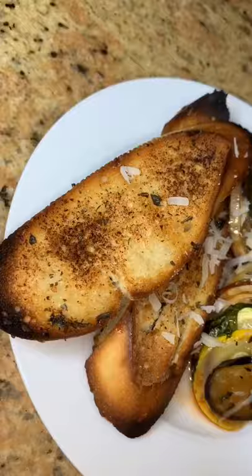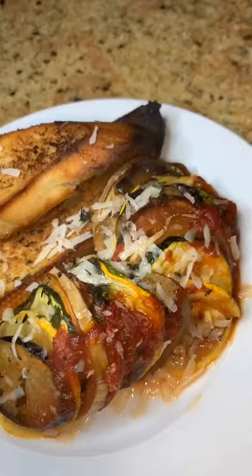Comes out looking like this. Grate some parmesan cheese over top, serve with some crusty bread, and you have yourself a delicious ratatouille.